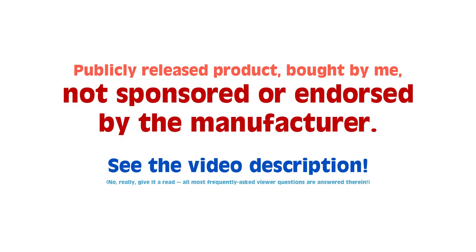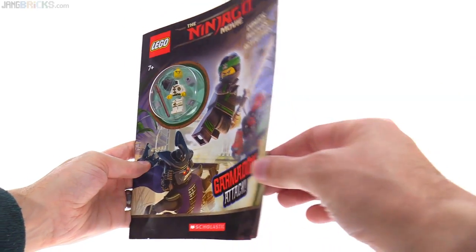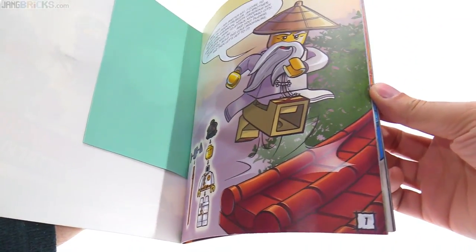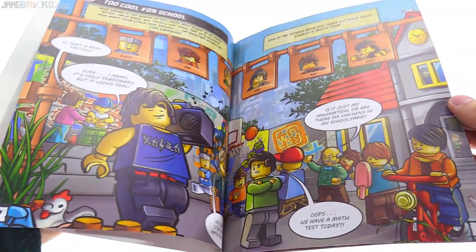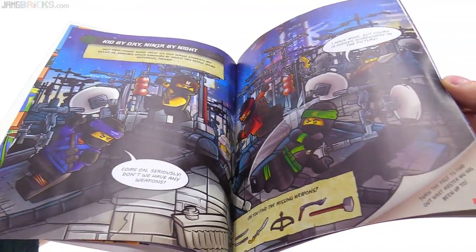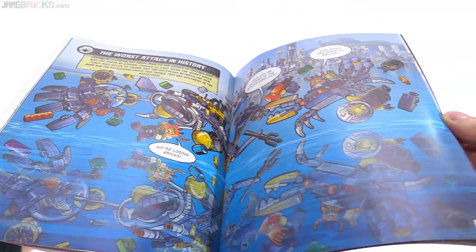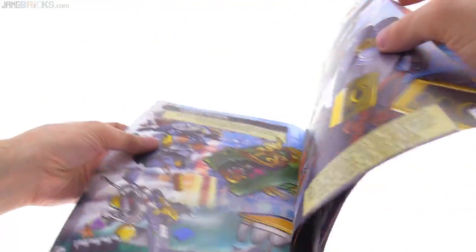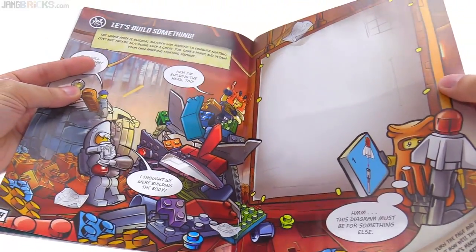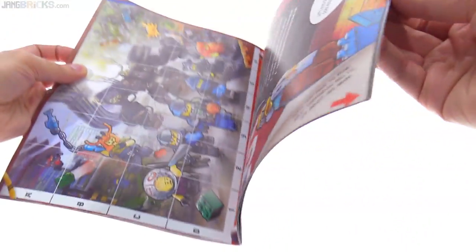Hey everyone, this is Garmadon Attack, a Scholastic brand activity book — I might call it a booklet, it's very thin. I pre-ordered this off Amazon when I heard it was coming out. Based on the Ninjago movie that's coming up, which hasn't been released as of the time of this video, it has some nice comics and nice drawings that I think are pretty cool and that a lot of kids will enjoy getting immersed into. They have some decently interesting activities to go through.